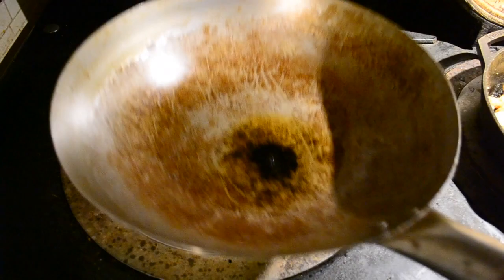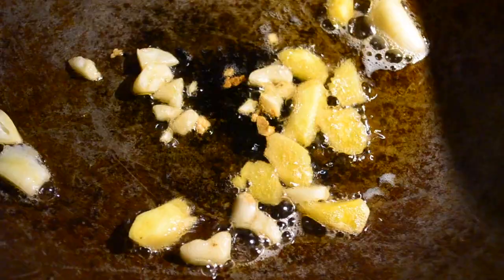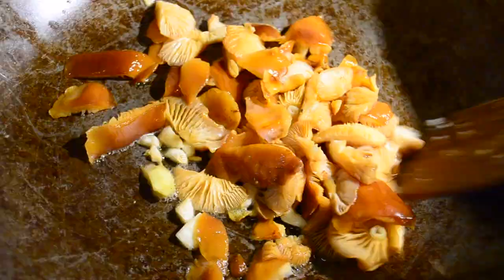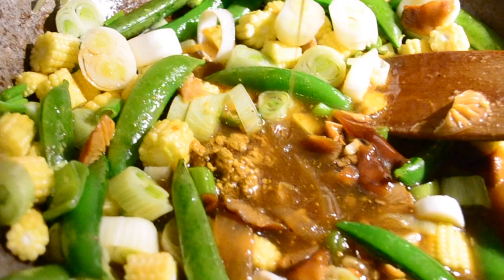Heat some oil in your wok or pan — I use sesame, but rapeseed is fine — and add your garlic and ginger. Let it sizzle for about 30 seconds before adding the mushrooms and then the veg. Then add a small amount of stock. Just make sure you mix it properly, unlike some people. Add your noodles and let them absorb all the stock liquid.